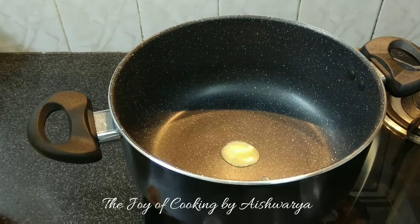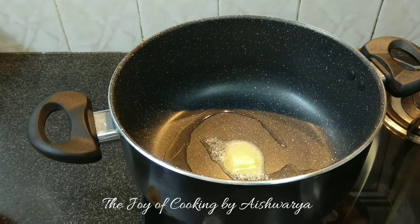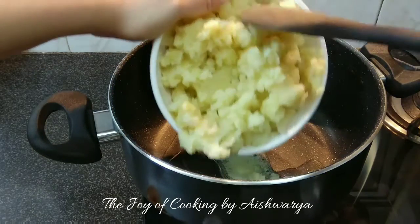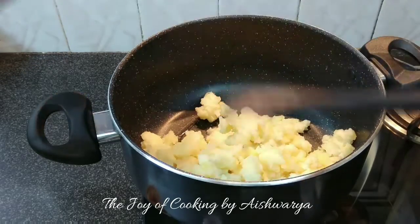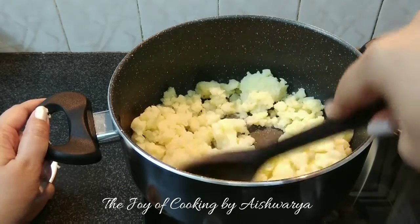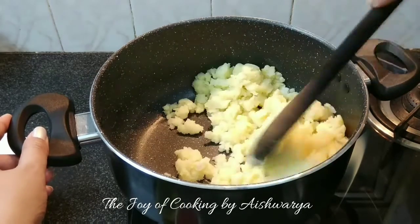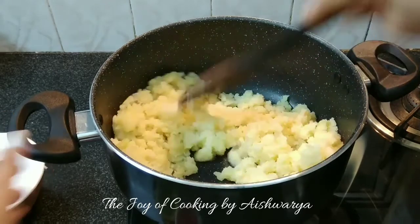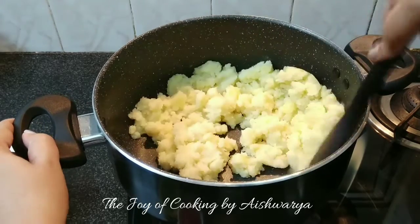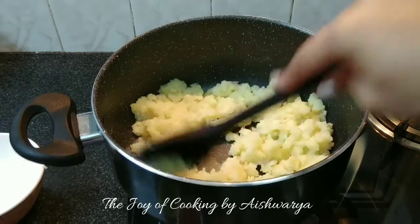Now in a pan take butter — about 2 teaspoons — and add oil, about 1 tablespoon. Once the butter has melted, add the peeled, boiled and mashed potatoes — about 2 cups. Mix well on high flame and cook for about 2 to 3 minutes.